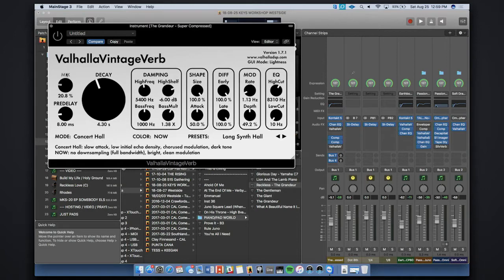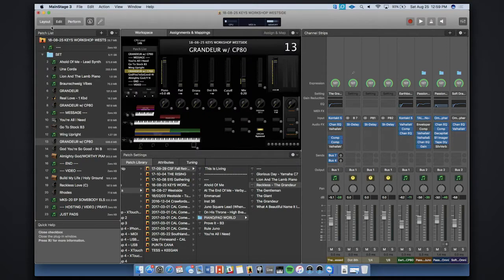The slight disadvantage to running reverb on the channel strip is you end up losing some of the dry signal as you dial it in. But sometimes that ends up evening out your signal a little bit. Sometimes it's better to run it on a bus — you send the audio from the dry signal over to a different channel strip running a completely wet reverb, and you control the send amount so you don't lose the dry signal as you increase the reverb mix.